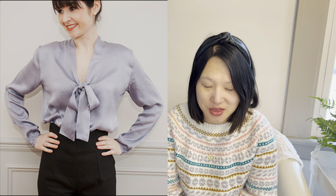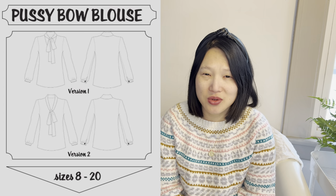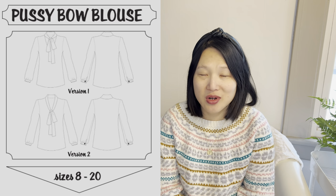The first item I kept from my original Make 9 is the Sew Over It Pussy Bow Blouse. This pattern comes in sizes 6 to 30, and I actually completed this project already — it was from my winter module sewing plans. I made the pussy bow blouse out of a Dashwood Studio rayon, so that one is done, and it feels really good to already check one off my new Make 9 list.